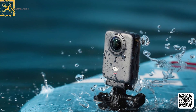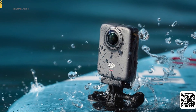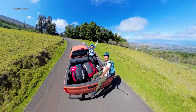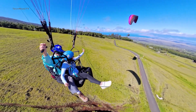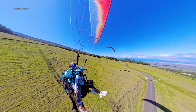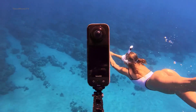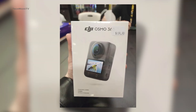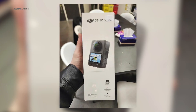Moreover, the Osmo 360 will feature a magnetic quick-release system and a 1/4-inch thread, just like the rest of the action cameras from DJI. What makes 360 cameras so unique is the creative ways of capturing videos with the invisible selfie stick, and DJI wasn't going to miss out on that, especially when they directly want to compete with the Insta360. However, the selfie stick won't be available with the standard bundle and needs to be purchased separately.